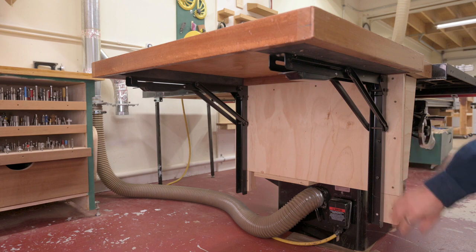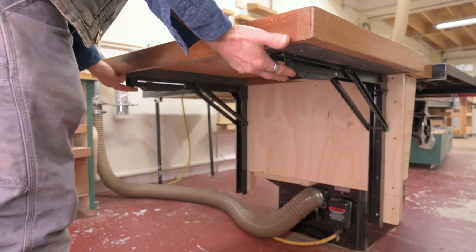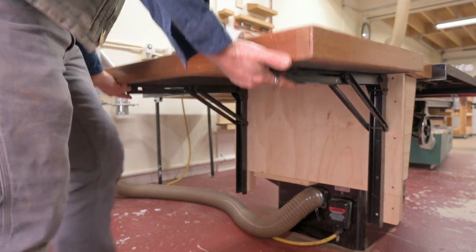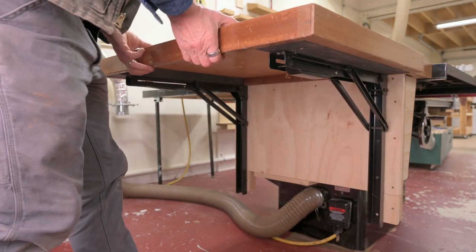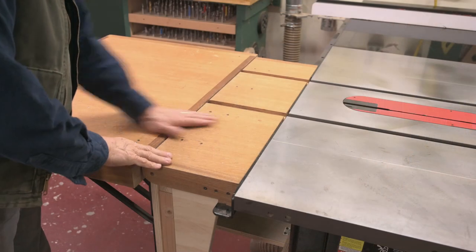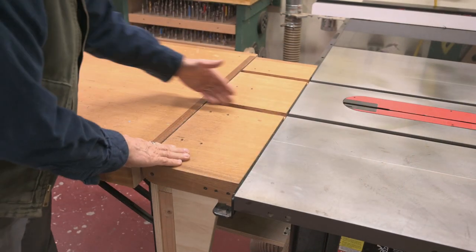These brackets are made to mount on a wall, so I had to kind of create an artificial wall to make them work. Let me do this again so you can see what I mean. To start with, I had to create an extension of the table itself.